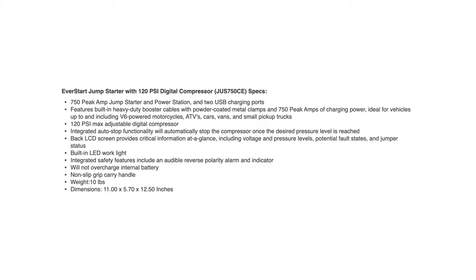It's a 750 peak amp jump starter with power station, two USB charge ports, and built-in heavy-duty booster cables with powder-coated metal alligator clamps. You can jump start motorcycles, ATVs, cars, small vans, and small pickup trucks. It's not going to jump start a semi truck, a bus, or an RV.